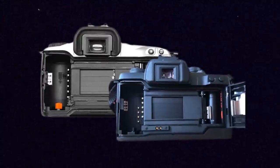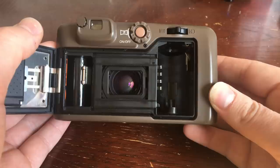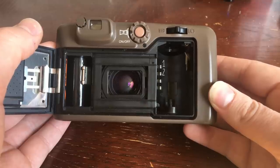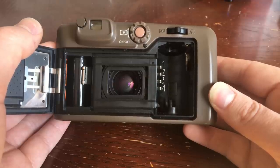There are higher-end 35mm cameras out there, like early Canon EOS models, that do have DX reading capabilities inside of them. As an example of a point-and-shoot, this little Bell and Howell camera here that I have has four contact pins in the back to read DX codes. And that means that it's able to read a wide variety of films ranging from 25 ISO all the way up to 3200 ISO.